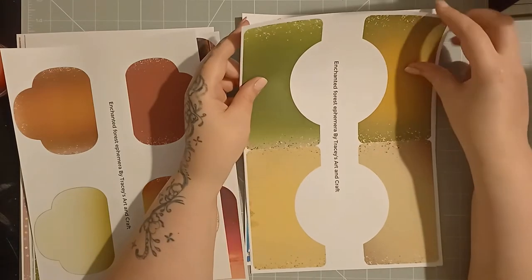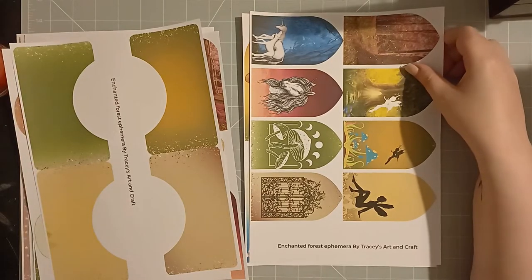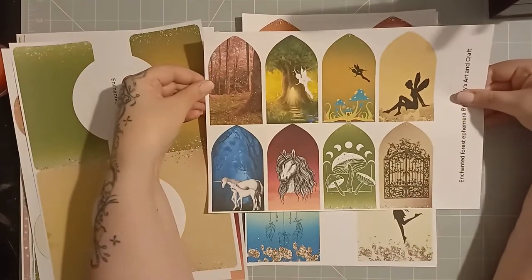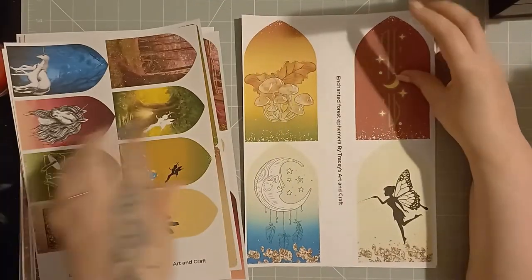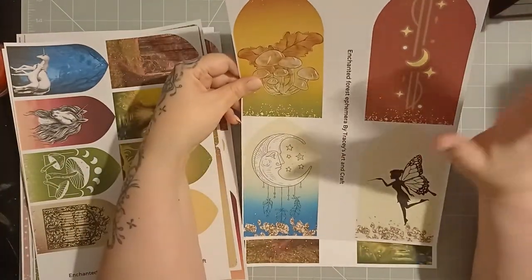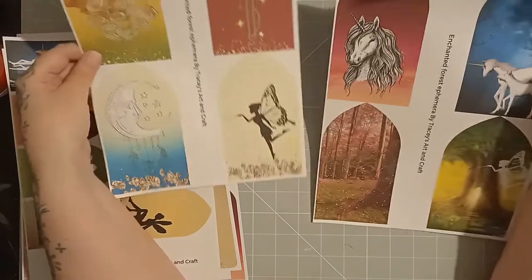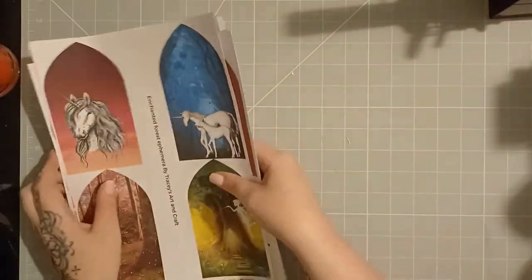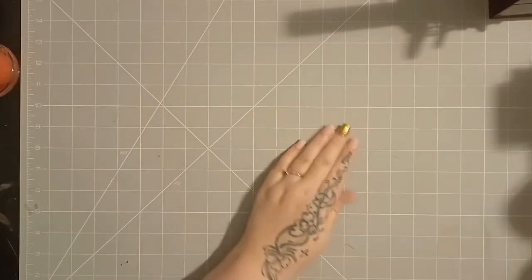And then we have these slightly larger pockets here. You'll also have the tags to go with the kit — and these are the tags. So we have this set of smaller tags here, and then we have two of the larger tags. I love large tags — they're more rich and yummy. Some people prefer smaller ones, that's why I always include smaller ones. So these are what we're going to be using today. We are going to be using some of the papers and we are going to be making the cover. So let's get started on that.